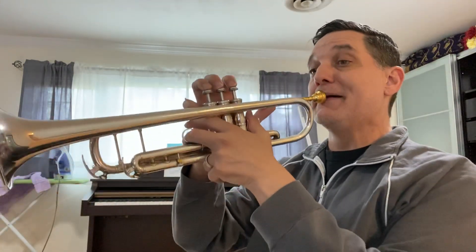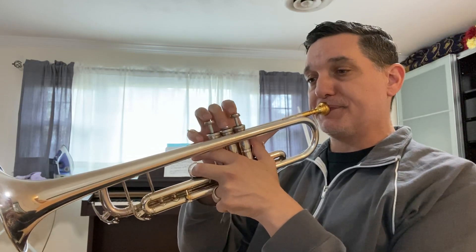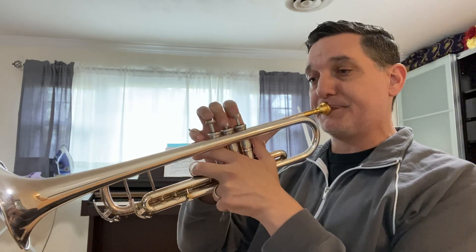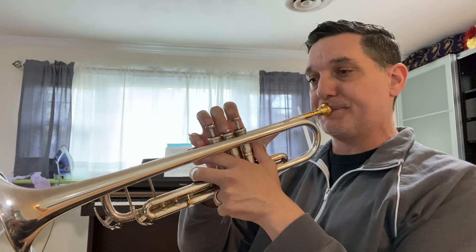I'm going to go back up to 100 for double time. Now, the tricky one, of course, is triple time, because the syllables don't line up with duple.